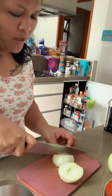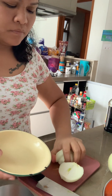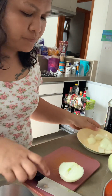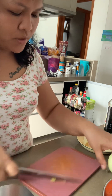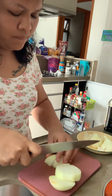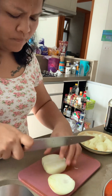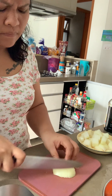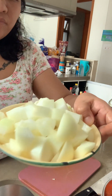Wow, square lang. Ganyan lang yung pag-cut niya. Huwag masyadong malaki, huwag masyadong kilihit.